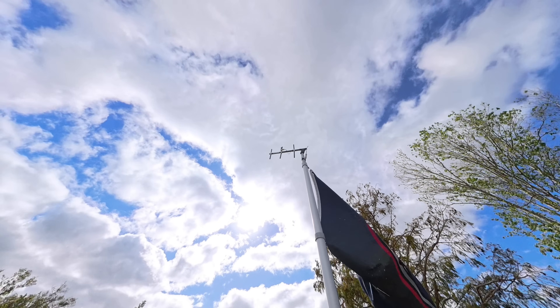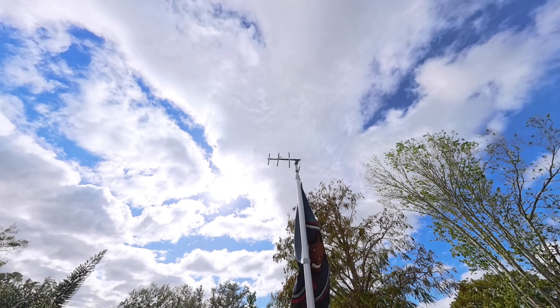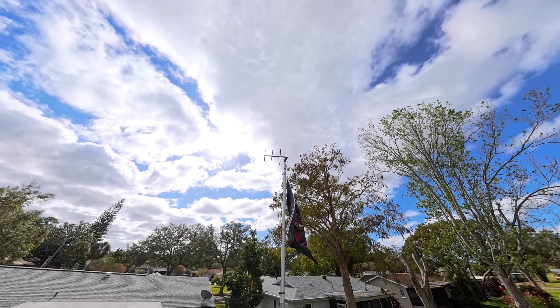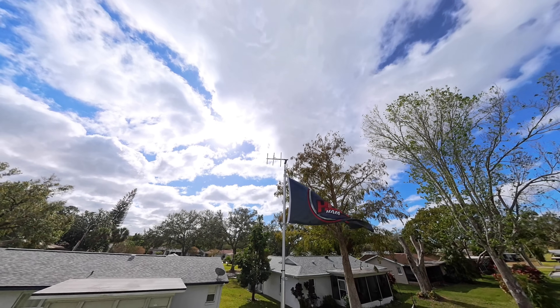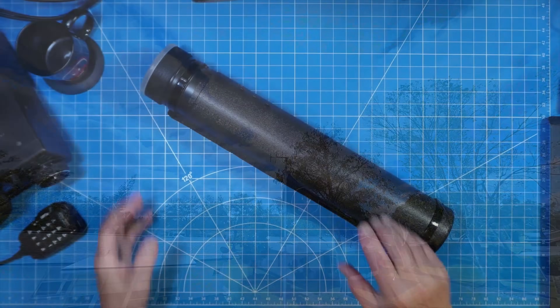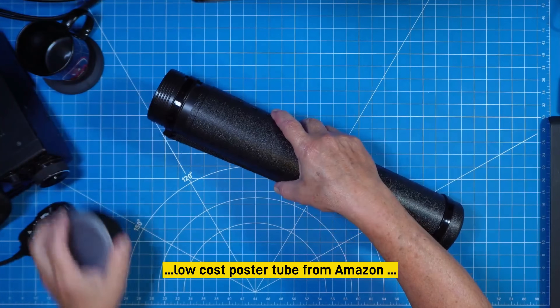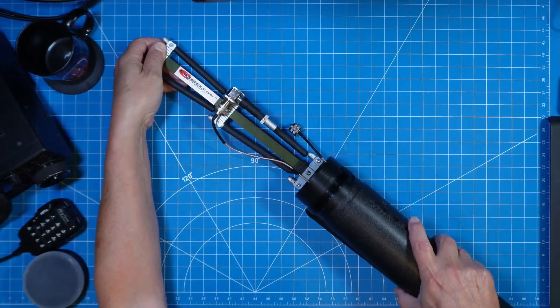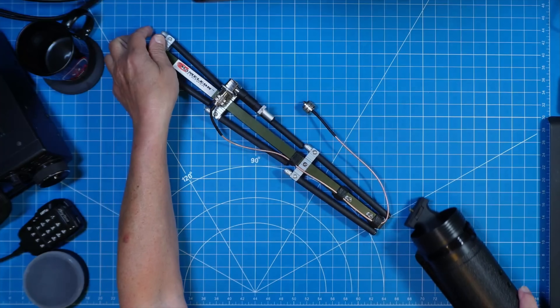The installation of a UHF Yagi antenna at your QTH, place of business, or amateur radio club provides capabilities for a variety of use case scenarios. Add to this small form factor portability and no-tools assembly, and the versatility of this tool begins to grow exponentially.